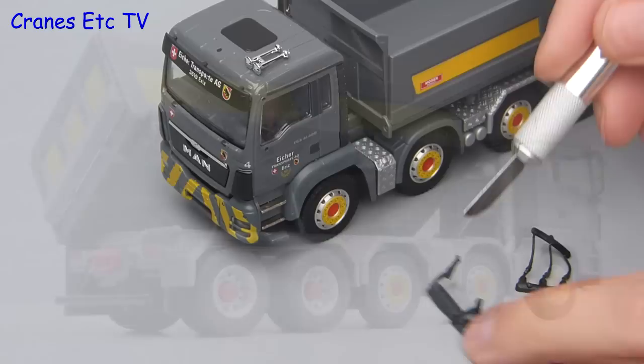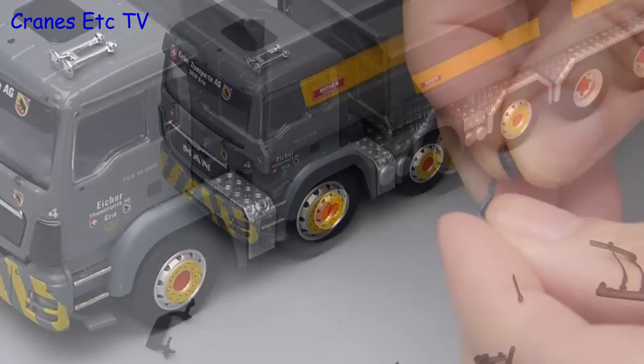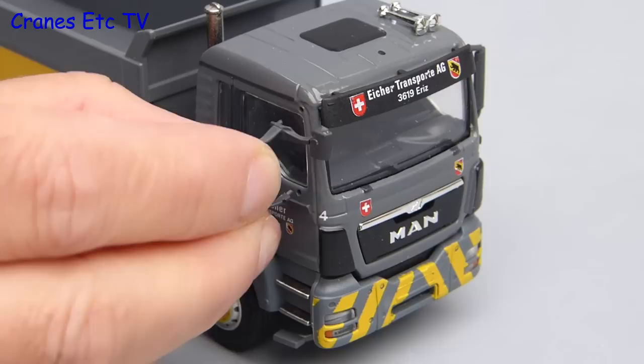There are some mirrors and aerials which need to be separated, so this time we'll use a knife. For Conrad's MAN trucks a little bit of pre-assembly of the passenger side mirror is advisable, and then you can go ahead and install it — it just presses into the preformed holes in the cab.